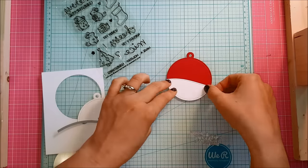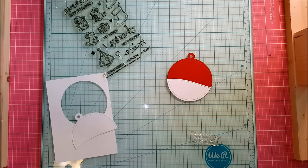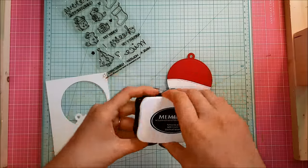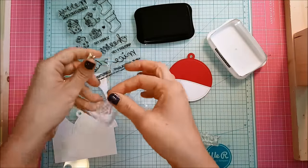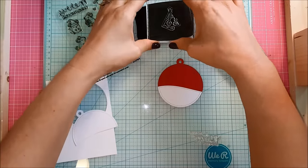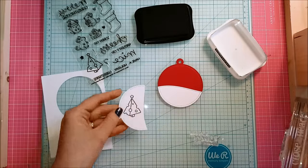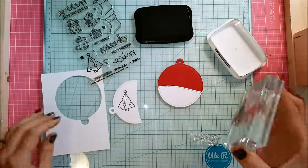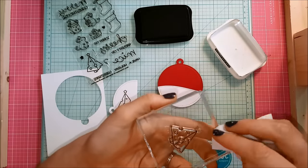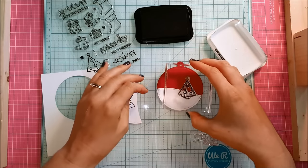So now that I have that hillside slope cut out, I'm going to go ahead and start stamping some of the images for my little scene. I'm going to start with some Memento Tuxedo Black ink because I will be using my Copic markers later, so I want to make sure I use that Copic-friendly ink. First I'm going to take the little cheesy Christmas tree and stamp it on some of that extra Neenah white cardstock because I'm going to color and then fussy cut it out. Then I'm going to stamp that tree again and wipe off the star with a baby wipe because I don't want that to stamp on my actual little tag, and I am going to stamp this on the tag.